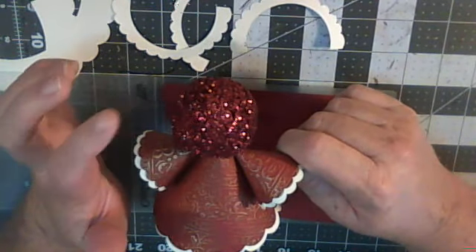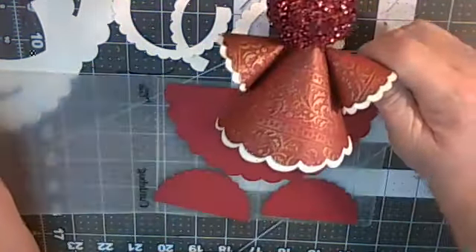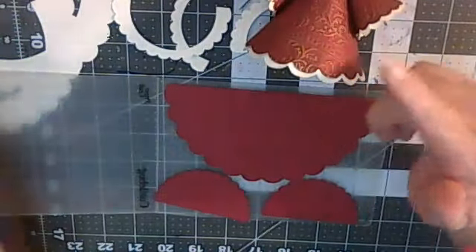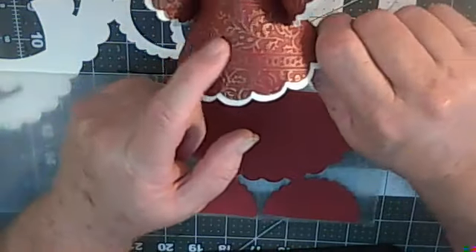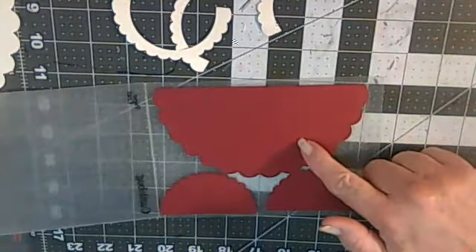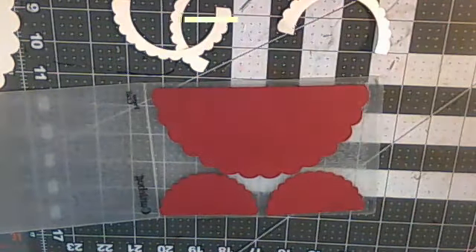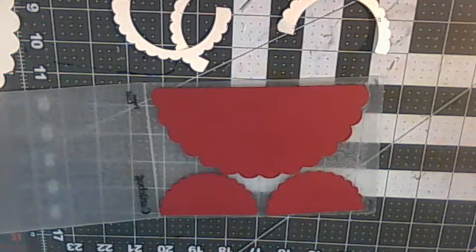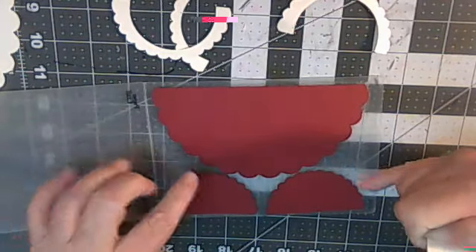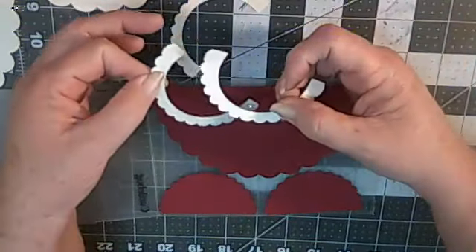So you can either use an ornament, a wood dowel depending on the size, a foam head, or you can use the paper circle which will be included in the file. Today this one has been embossed in my Cuttlebug. For this particular angel you need a body, two wings — and this one measures about four and a quarter inches with the head. You also need a skirt or petticoat, and two petticoats.